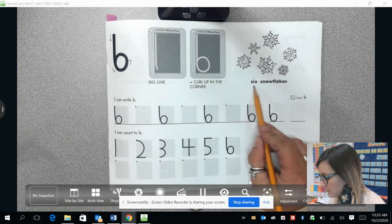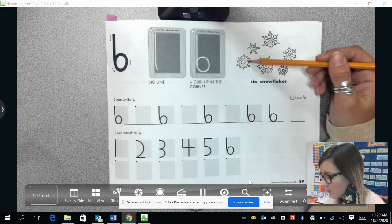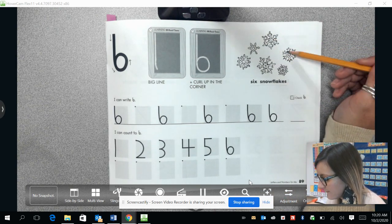We can count the number six with our snowflakes here. One, two, three, four, five, six.